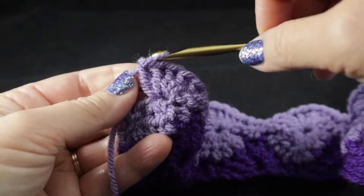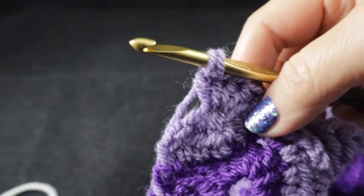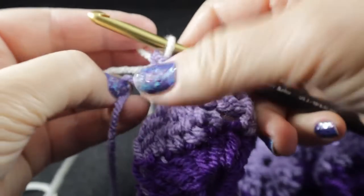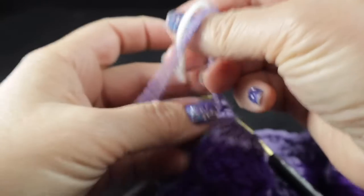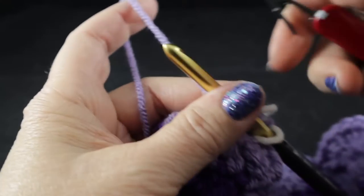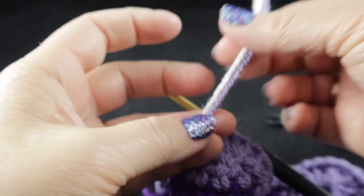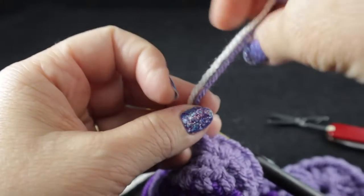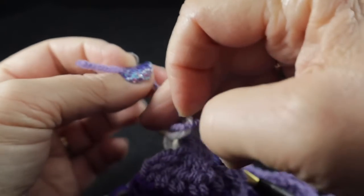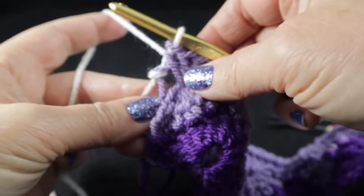Now we change colors again — I'm adding color number three, the cream color. Pull it through, then take a second to loosely tie these loose ends together. Clip a generous strand — leave at least four to five inches — this makes weaving in ends much simpler. Don't tie the knots too tightly; we'll weave each color in separately, one at a time, when we get to finishing.